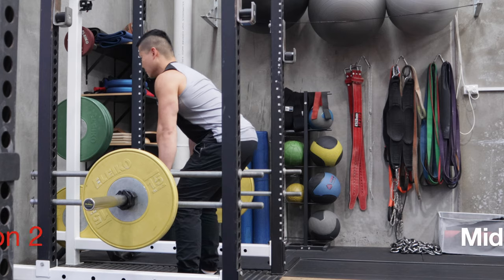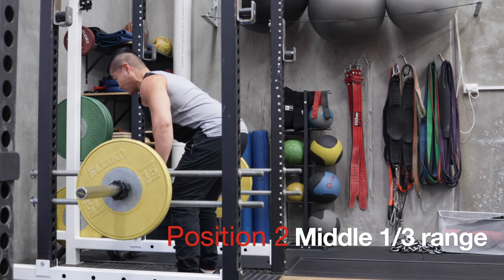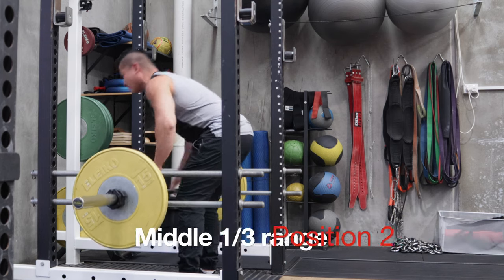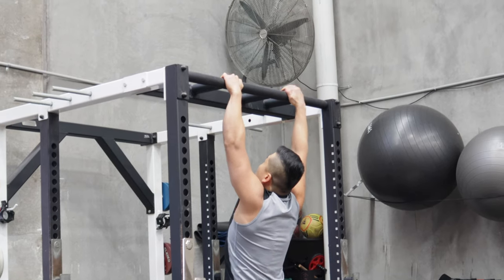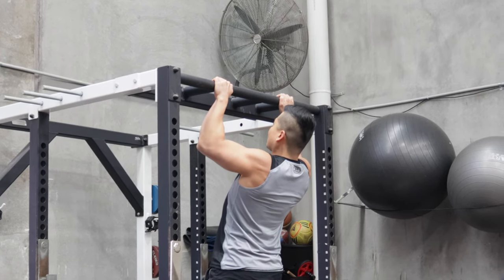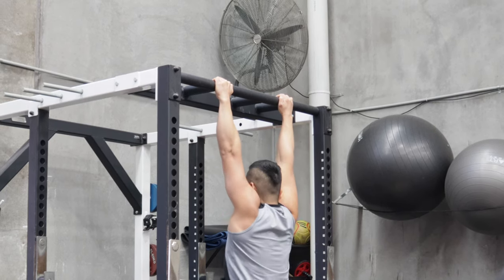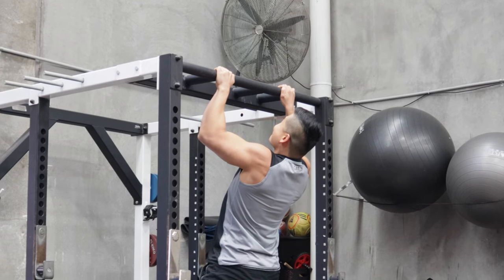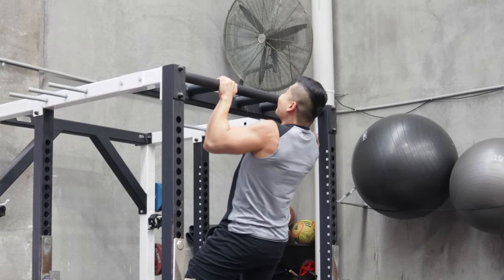That's set number one. In set number two, I perform the isometronics in the second region — the one-third mid-range region. Again, five reps with an isometric pull at the top for eight seconds. Once this is done, I perform the pull-ups yet again for two to three reps, stepping up to the top position and letting myself down very slowly for a count of 10 seconds. By the second set you can see I'm already fatigued — my arms are starting to fail me.